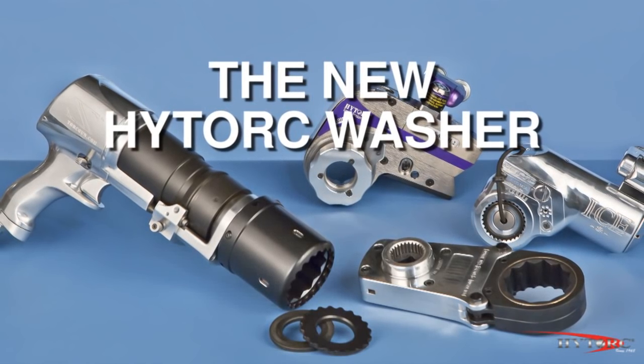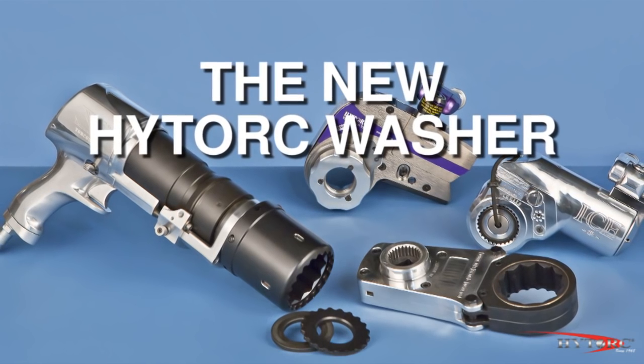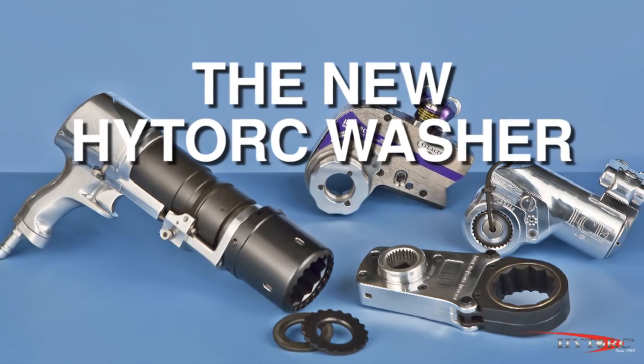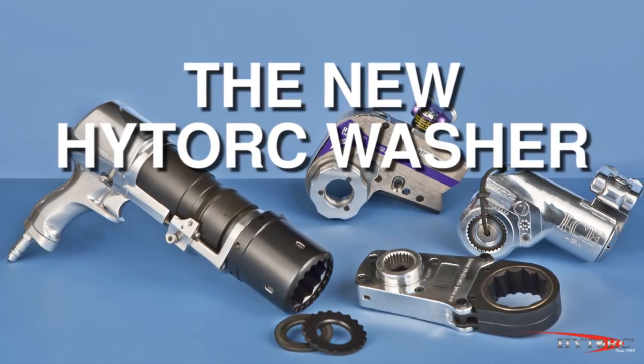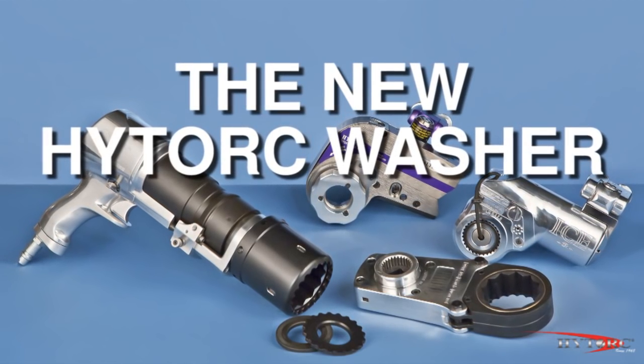International bolting standards call for a hardened washer to be placed under every threaded nut or bolt head in order to protect the flange surfaces from damage or embedment, provide a consistent low friction turning surface under each nut, and to better distribute bolt load around the joint because of its larger surface area.